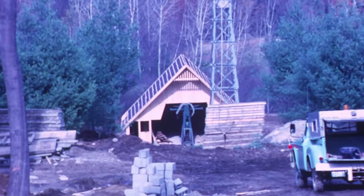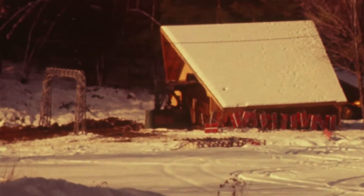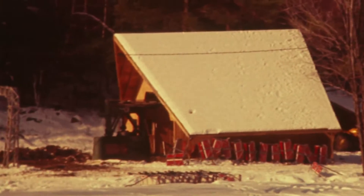When they brought the Peak Double down to here, the drive terminal wasn't going to be big enough to operate it, so they bought a new drive terminal. The drive terminal that was up there they moved over to the base of the valley chairlift. We put that chairlift in around 1969.